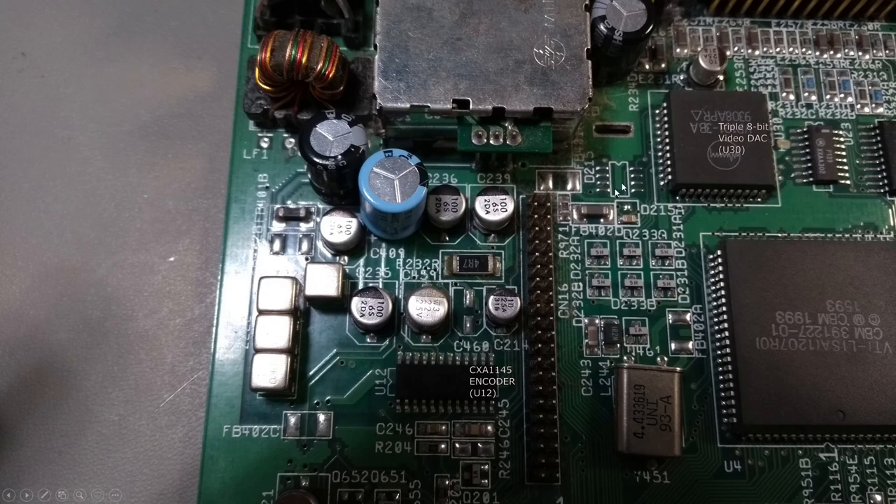Today I'll finish off the recapping of the A1200. In this picture are all the caps that are left. Rather than just blindly recapping them all, I thought I'd actually go and have a look at what they all do, because if we don't know what they do, how can we test them properly? C811 is the five volt bypass capacitor, so that's just providing gulps of power to all the electronics.